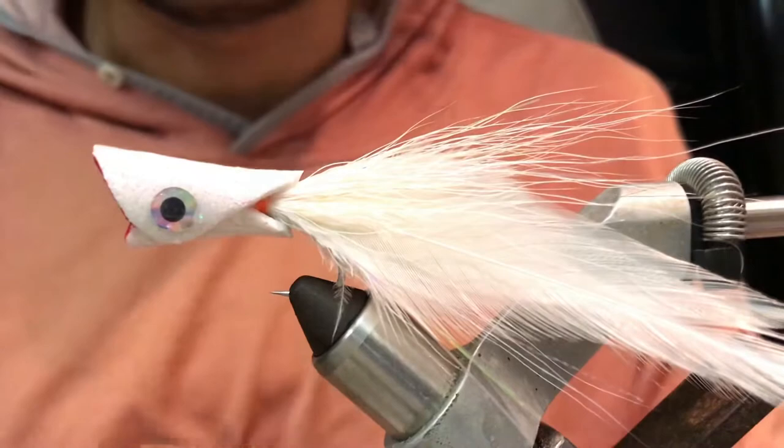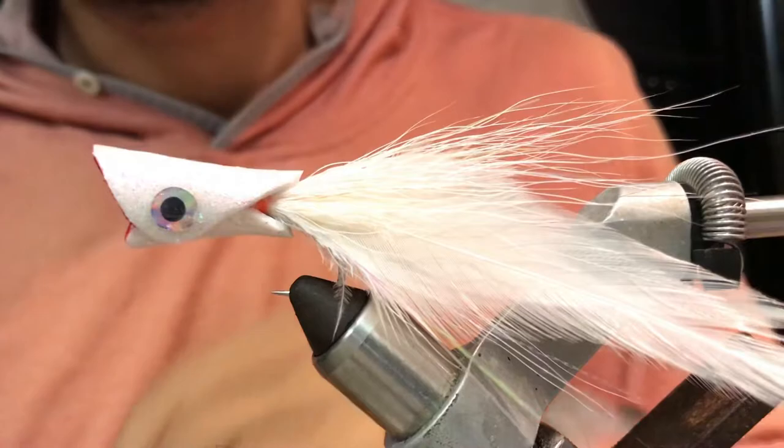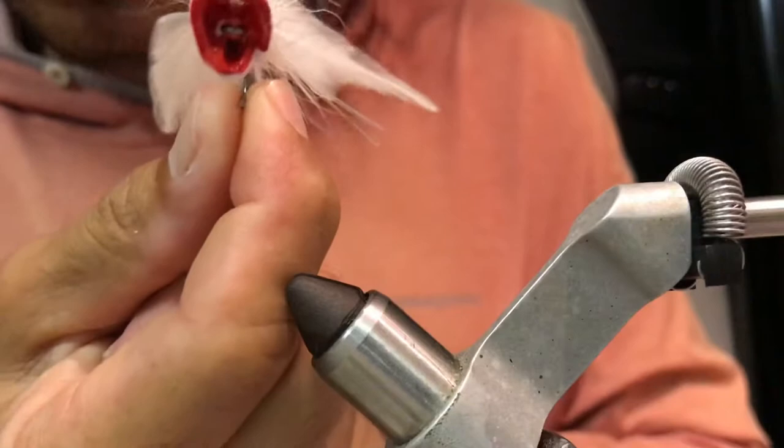This is the fly. What do you think about it? Very sexy fly, isn't it? Take a look — nice lips.